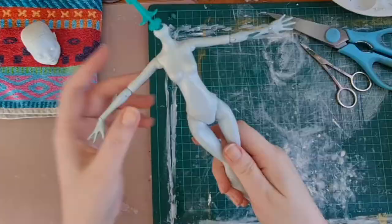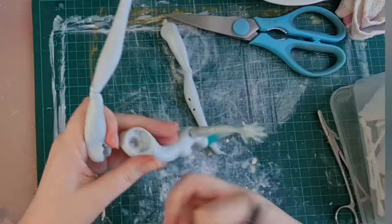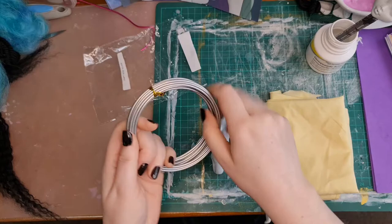Now we're going to have to take her legs off since this is a mermaid. Thankfully this one has some elastic in the hip joints so that was easy to cut off. I'll save her legs for mold-making and making shoes in the future.